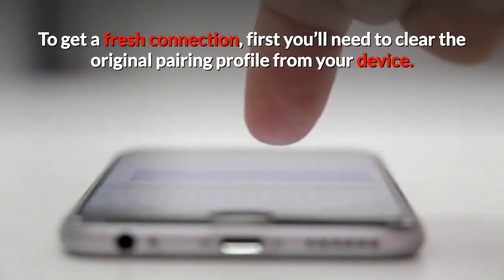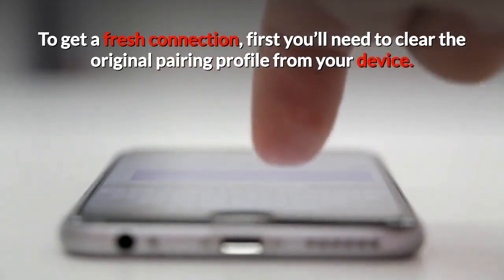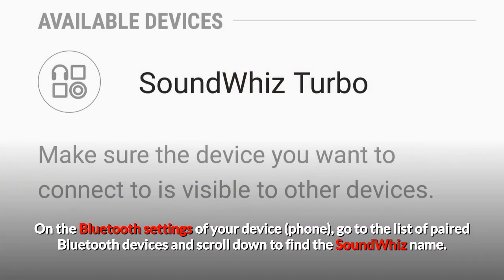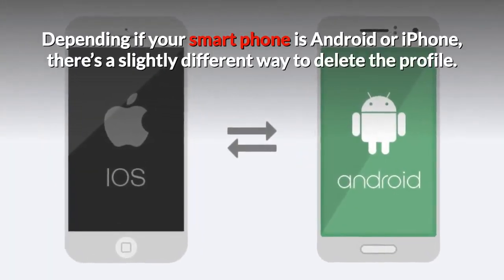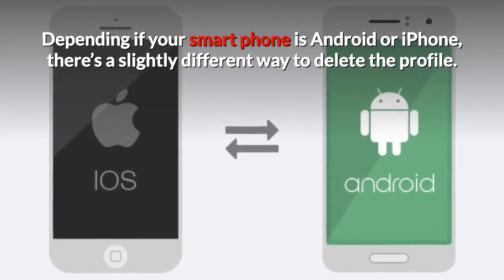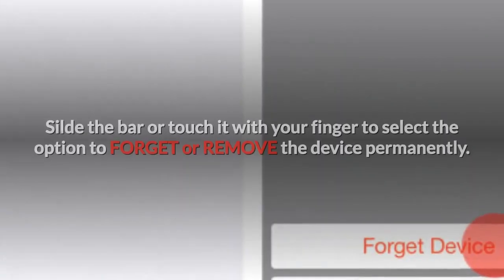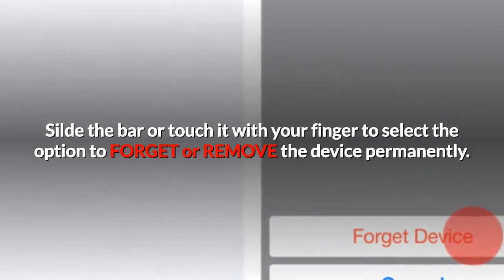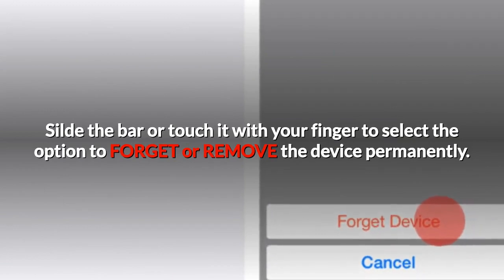To get a fresh connection, first you'll need to clear the original pairing profile from your device. On the Bluetooth settings of your device or phone, go to the list of paired Bluetooth devices and scroll down to find the SoundWiz name. Depending if your smartphone is Android or iPhone, there's a slightly different way to delete the profile. Slide the bar or touch it with your finger to select the option to forget or remove the device permanently.